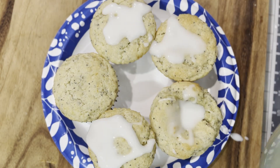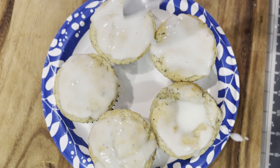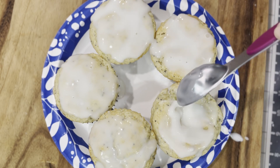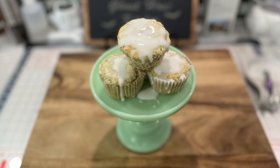Here are our baked muffins. We're just putting some of that glaze on. The way I did this was to let it dry and then put on a second coat. Either way, enjoy! Thanks for watching another episode of Ghost Host Kitchen.